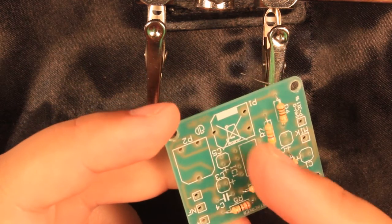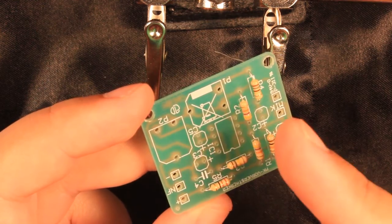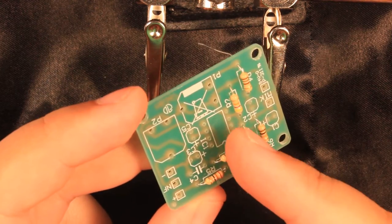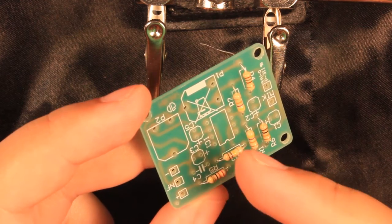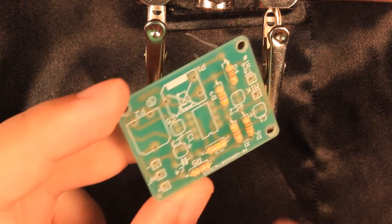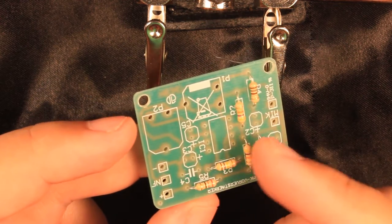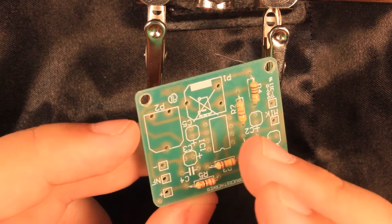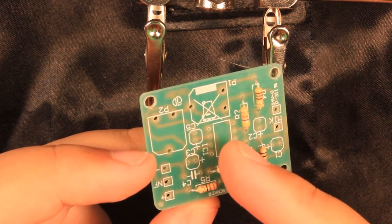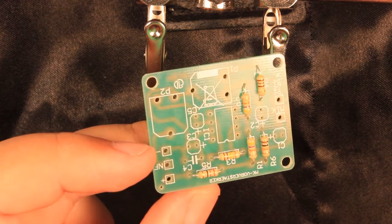Putting in the most expensive parts last is a good idea — not first or in the middle of the build — because you can either electrostatically kill them or overheat the board and kill the most expensive component, which you definitely do not want to do. This is why I first put in the cheapest things, check that everything is fine, and only last put in the real active components. In this case it's just an op-amp, so it's about one euro, not really expensive, but nevertheless.